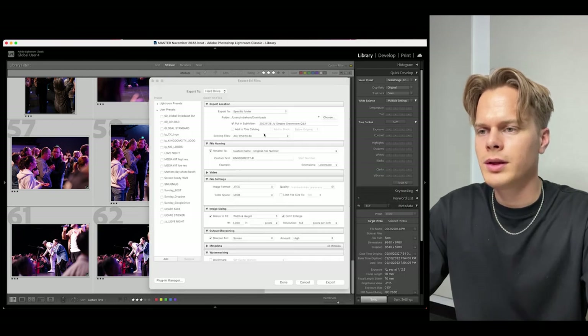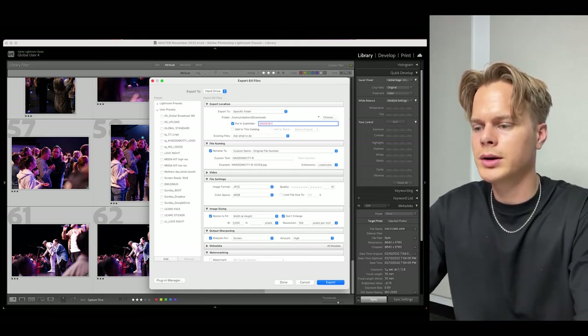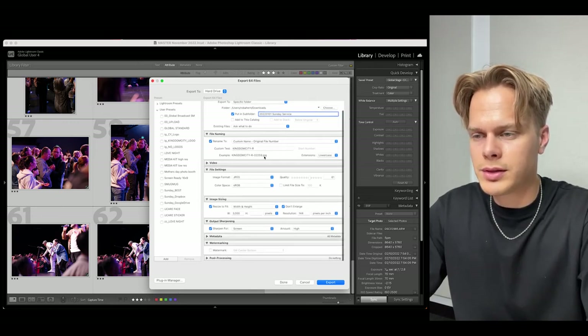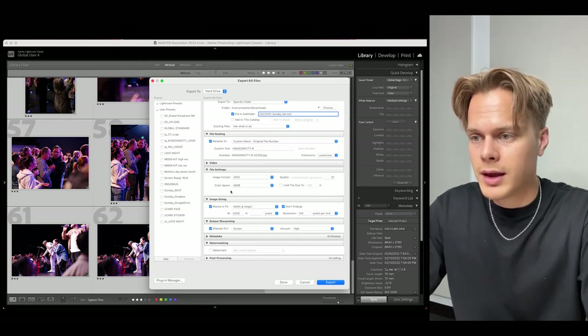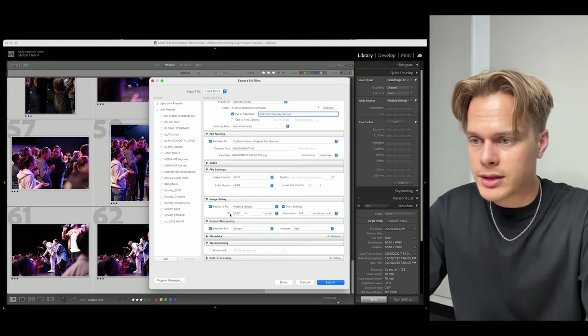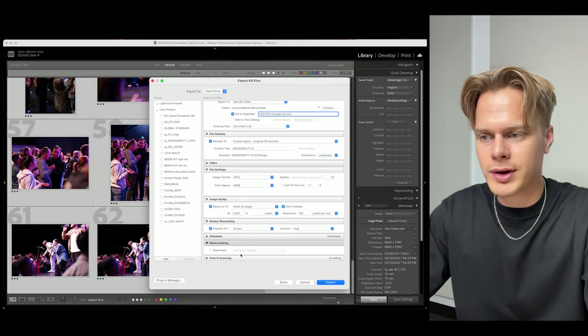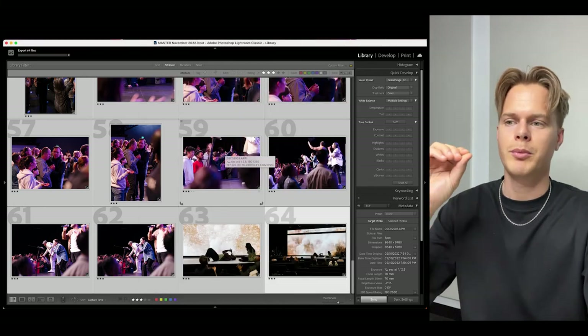I select all, right-click, and export. I put it straight into the downloads folder and save it as '2022 01 01 Sunday Service' with a custom name — Keenum City — with a JPEG extension. I go about 60% quality, sRGB color space, 3000 width, 144 resolution, sharpened for screen, and then press Export. Once all of those are done I put them on SmugMug and we're ready to go.